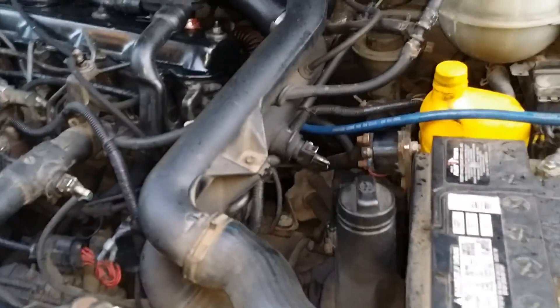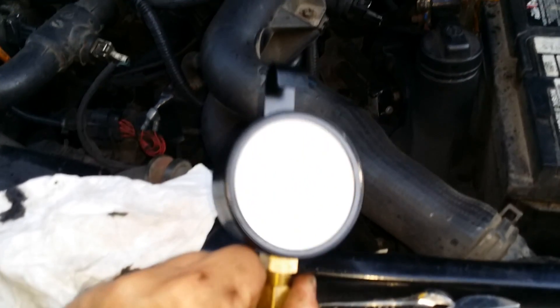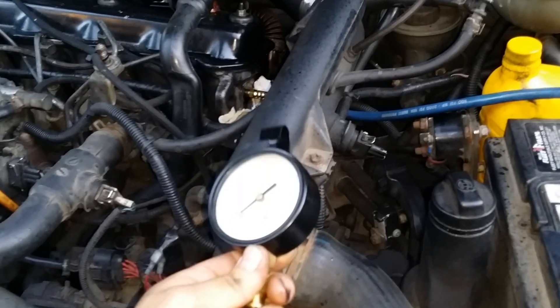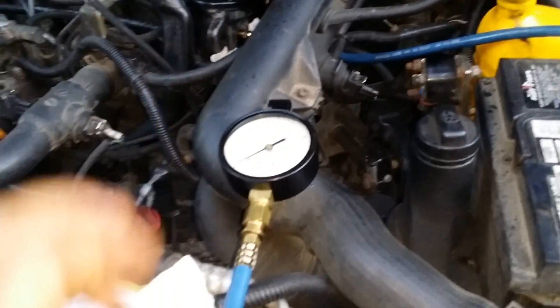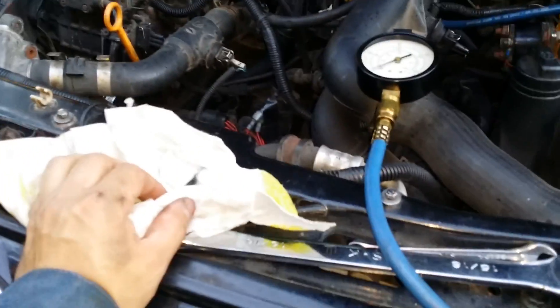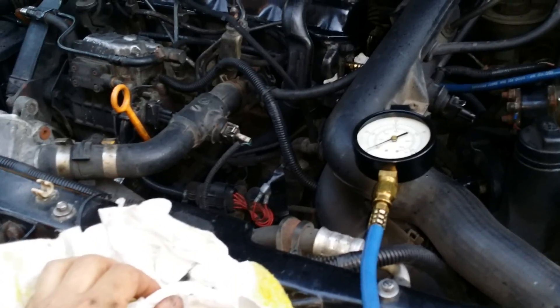I'm going to do an oil pressure test into the motor before we tear it apart. We've got a stuck ring, and I'm also going to replace the crankshaft and connecting rod bearings. You can see it's smoking, so we'll start it up.